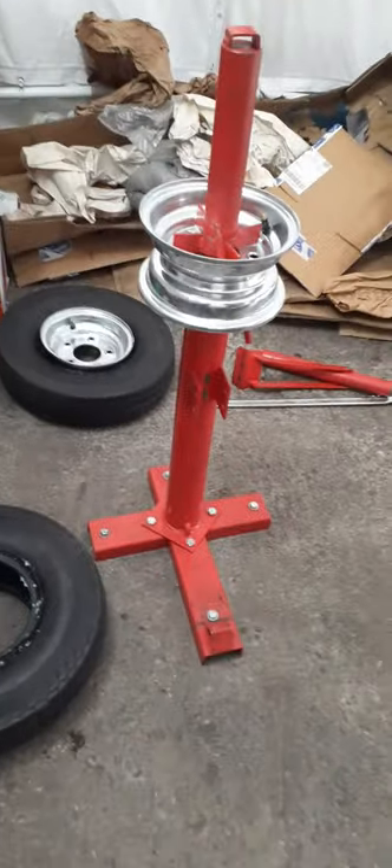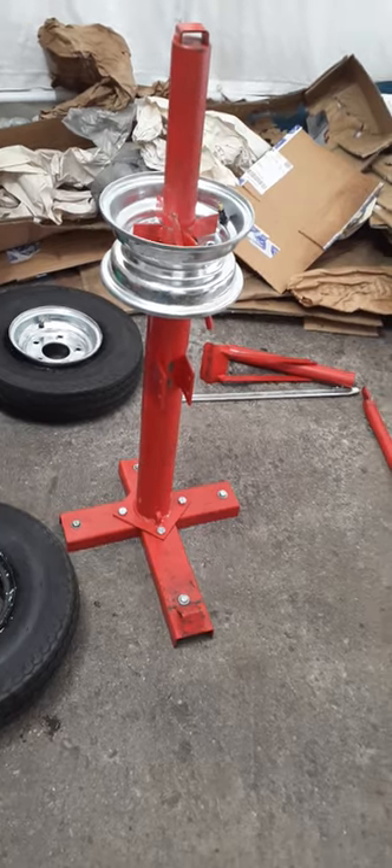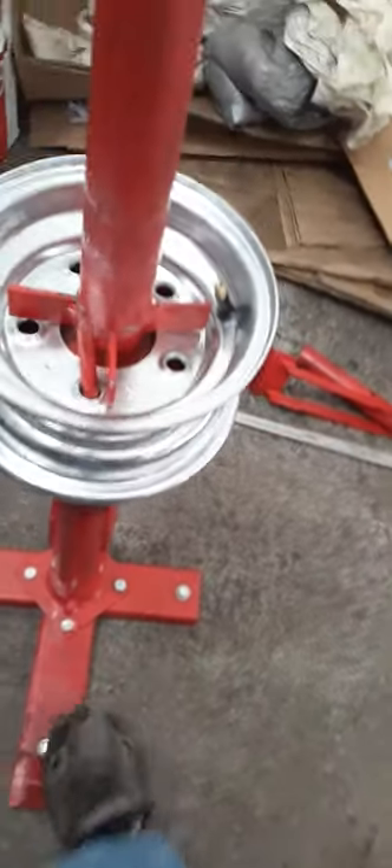This Harbor Freight tool works really nice. I got it bolted down on the concrete using special anchors that go right into the concrete. I cover the anchor threads with a nut so it's flush with the concrete, and whenever I need to use it, I can remove the nut and put the anchor bolts back in easily.